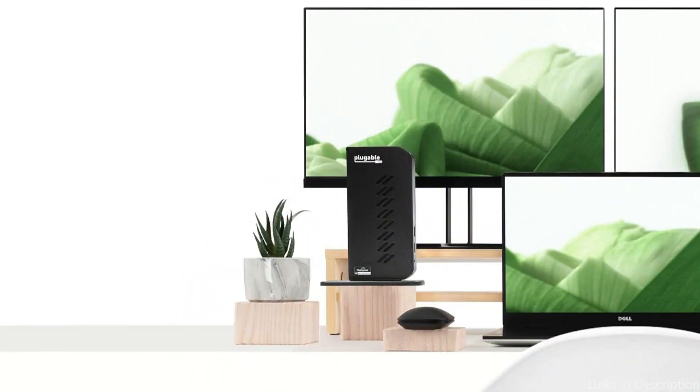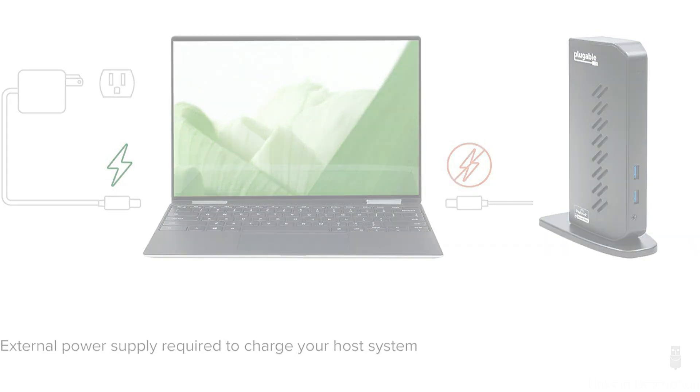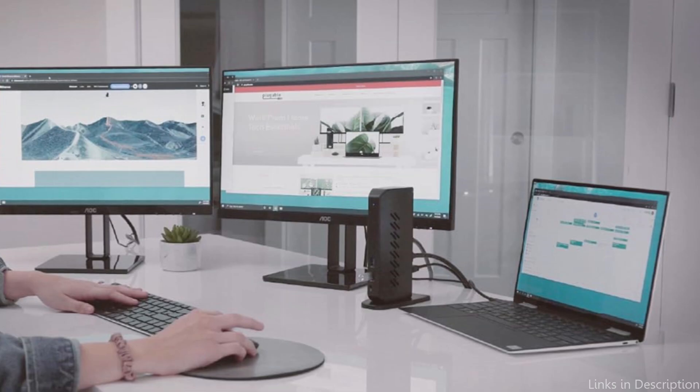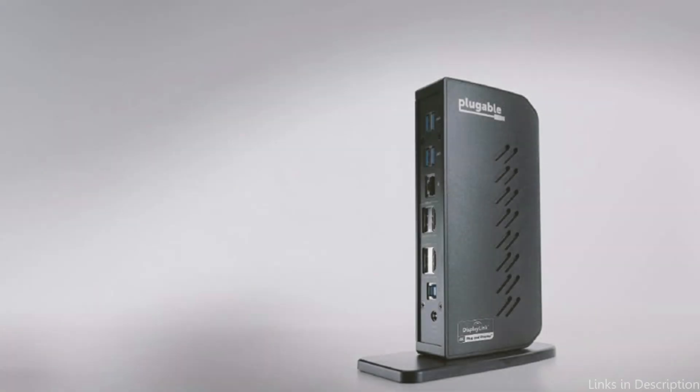With dual 4K displays and multi-device compatibility, you can easily rearrange your workspace and experience seamless connectivity and productivity. The dock provides 100W power delivery to the connected laptop, ensuring your Mac Studio remains charged during use. While the USB ports are capped at 5Gbps data transfer speeds, the docking station excels in display support and charging capabilities. Its sleek design and flexible DisplayLink functionality make it a valuable addition to any Mac Studio setup.